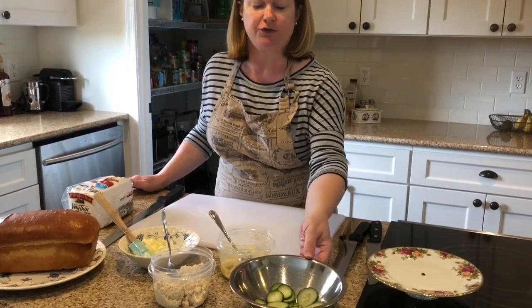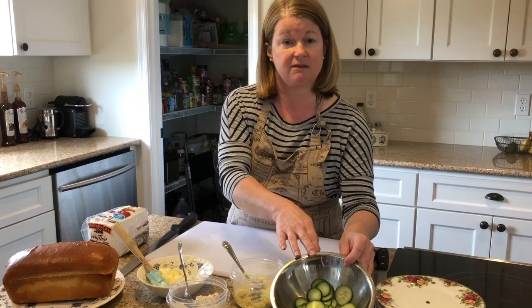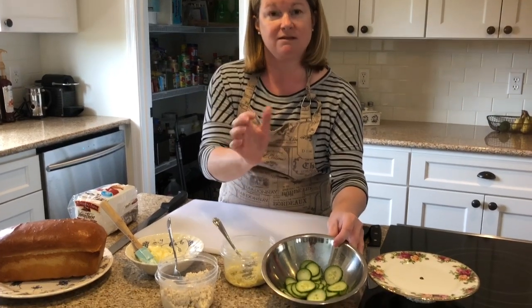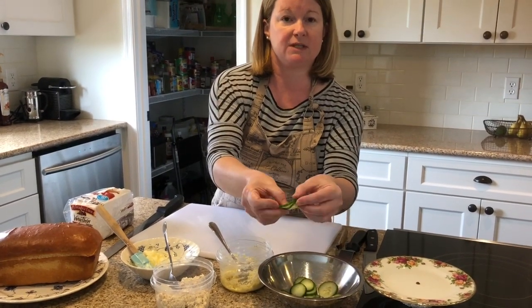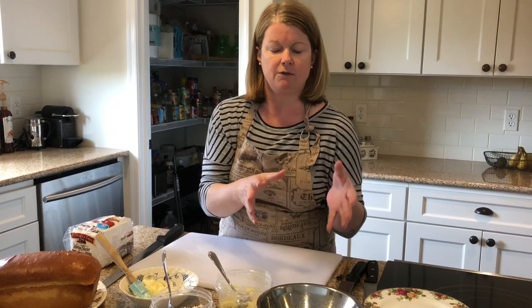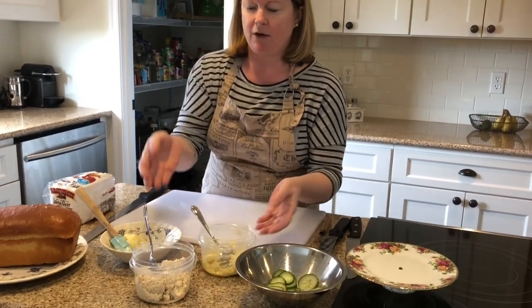Tea sandwiches can have any filling in them and they're really about the filling and less about the bread. You can put anything in there. Today I'm going to do three traditional fillings, the most traditional being the cucumber sandwich. I prepared these English hothouse cucumbers, thinly sliced them — they were very crunchy and crisp. I wanted them to be a little more pliable for the sandwiches, so I salted them down with a little handful of kosher salt and let them sit for 20 or 30 minutes to render out some of their liquid, tenderize them, and give them some flavor. Then I gave them a quick rinse and blotted them dry with a clean paper towel.